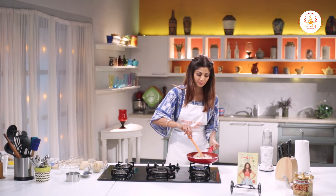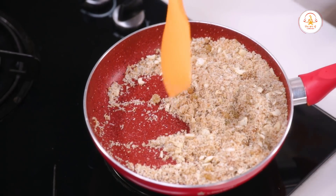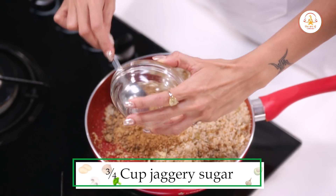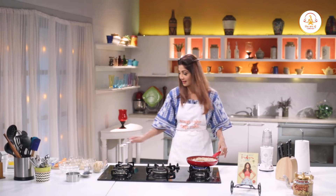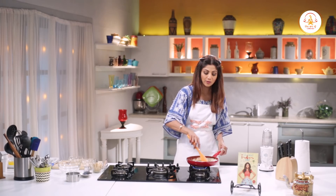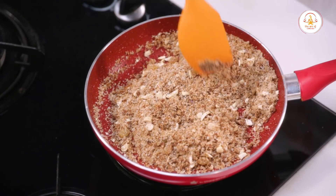Roast it all together. Today we have used 1 cup of desiccated coconut. Then we will use 3 to 4 tablespoons of jaggery. We are using jaggery sugar. If you don't have jaggery sugar, you can also use plain jaggery — it's the same thing.